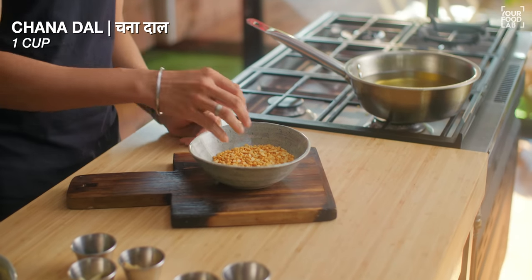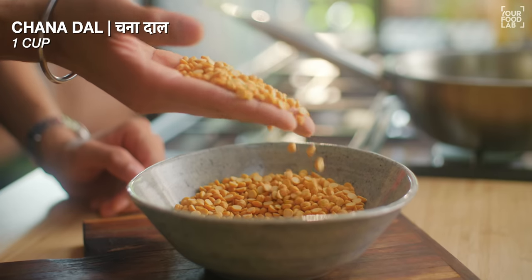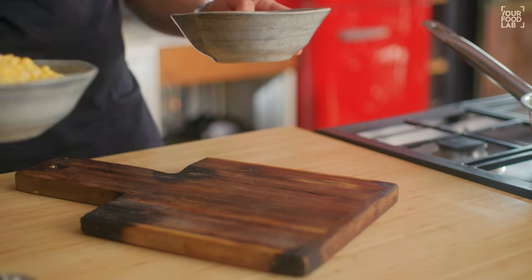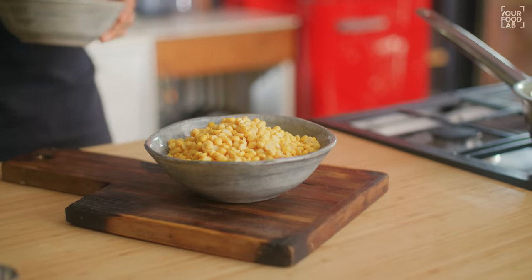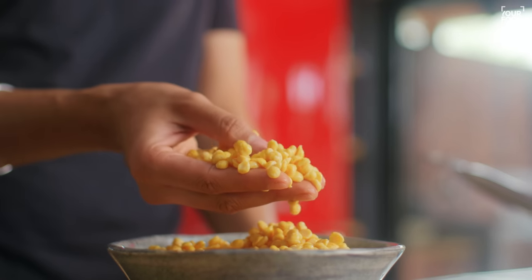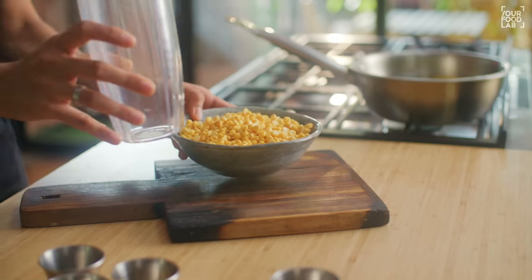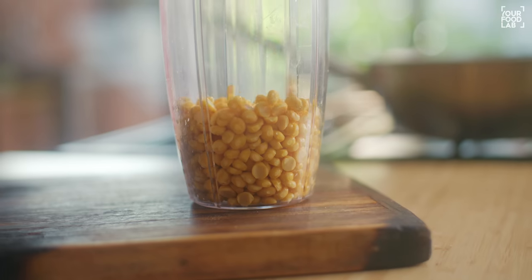Now we have made the chutney, and now we will make the dal vada, which is called chana dal vada — crispy, perfectly made. Here I have taken 1 cup of chana dal. This chana dal should be soaked for 7 to 8 hours. You can see I have drained the dal from the water, and you can see it is very well soaked.